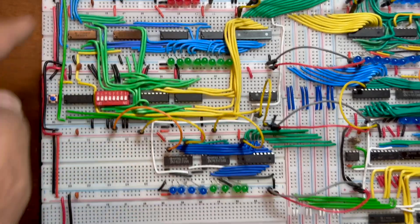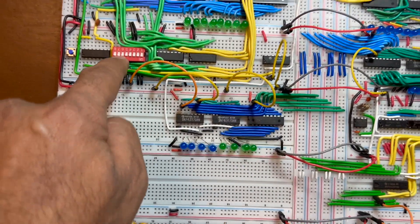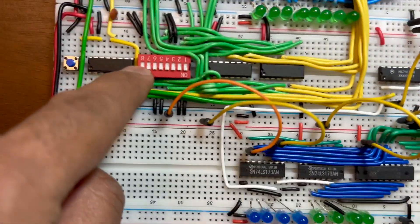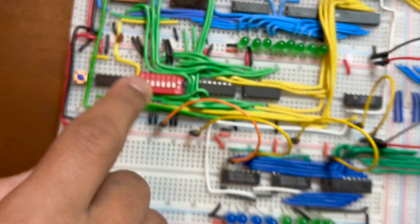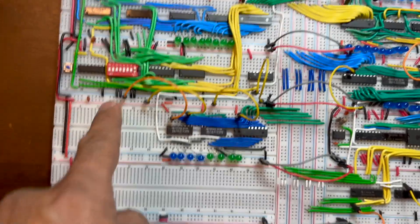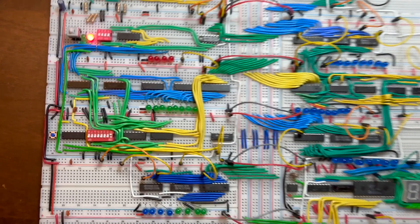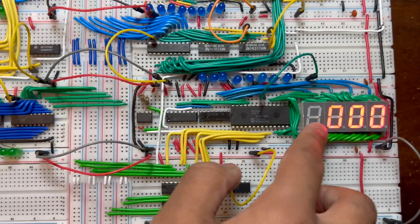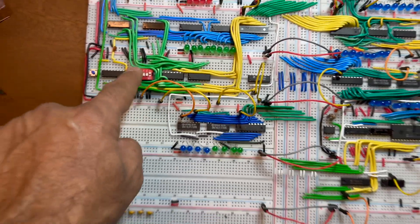We are going to do A plus B. I want to store A and I'll give it from here. Let's choose A equal to one. One in binary means all bits are zero except the lowest bit, which is high. All inputs must be given in binary, but the final output displayed will be in decimal.